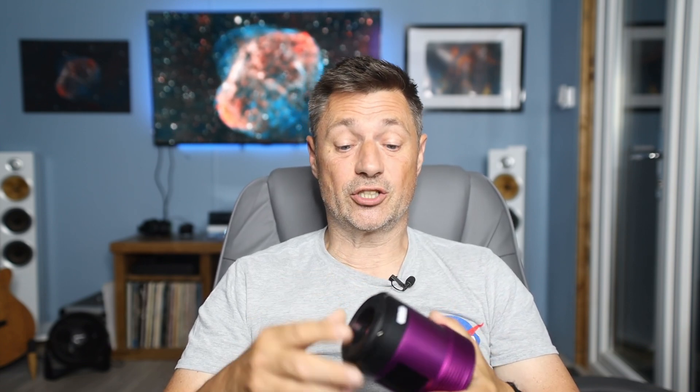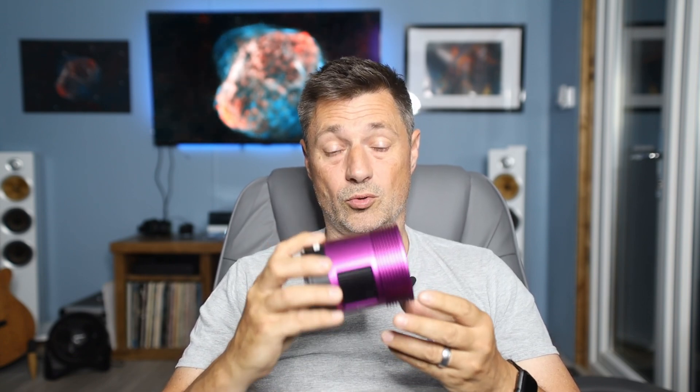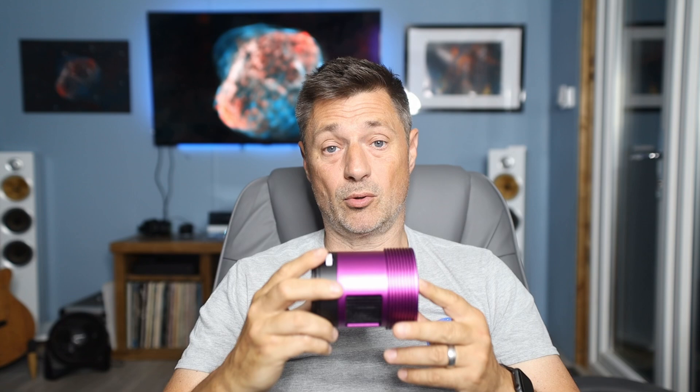One change that's happened to Altair cameras recently is they've redesigned the body and they're now coming with a built-in tilt ring — and I think this is a brilliant addition. The back spacing to the filter on Altair cameras is normally 17.5 millimeters and they've reconfigured the camera so it's still that with the ring in place.